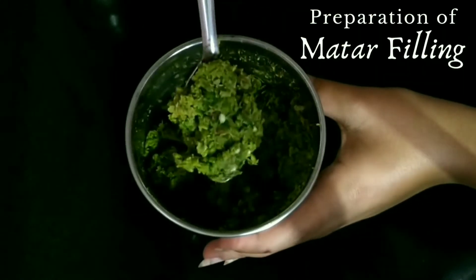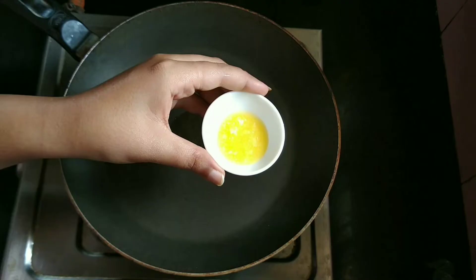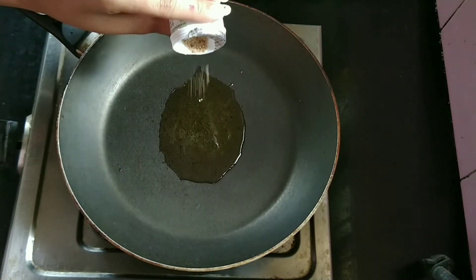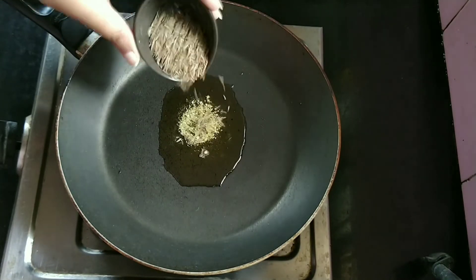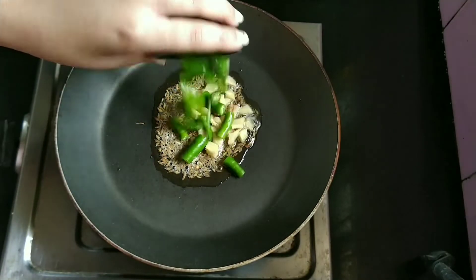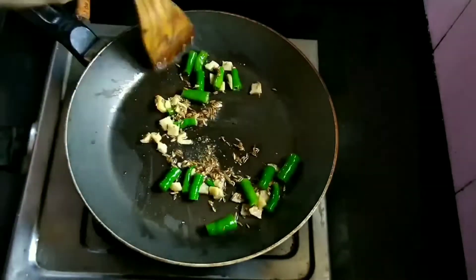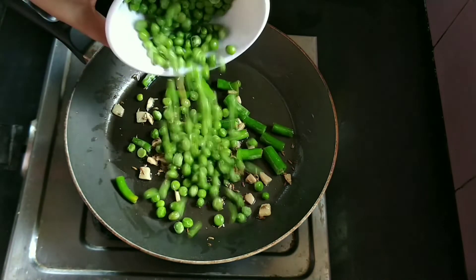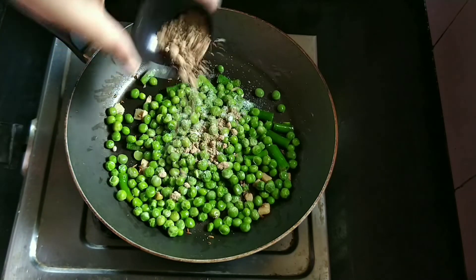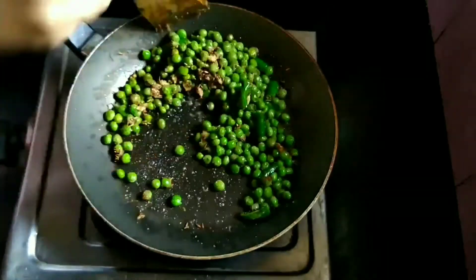Let us first begin with the preparation of mutter filling. Heat a pan and add oil, then ghee — let the ghee melt. Then we will add asafoetida, cumin seeds, ginger, and chopped green chillies. Let us sauté all these for 1 minute. Now we will add the boiled or frozen green peas, then salt as per taste, and dry mango powder. Let us mix and sauté the green peas on low flame for about 2-3 minutes.